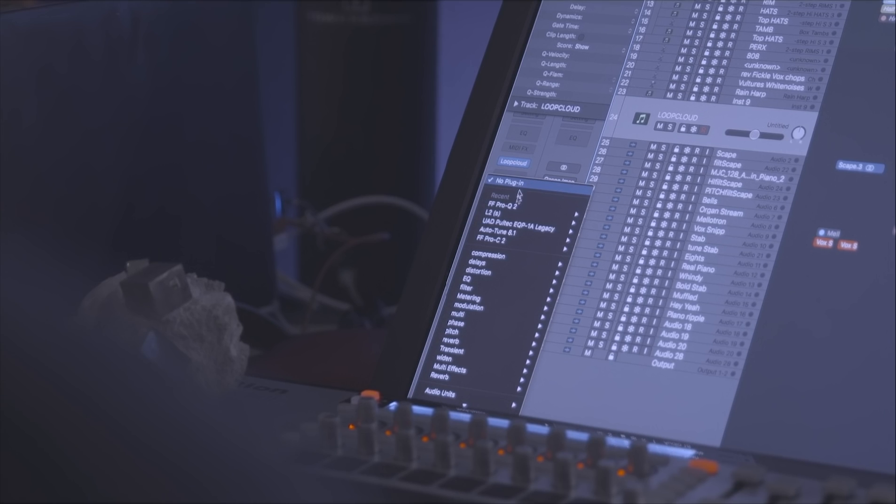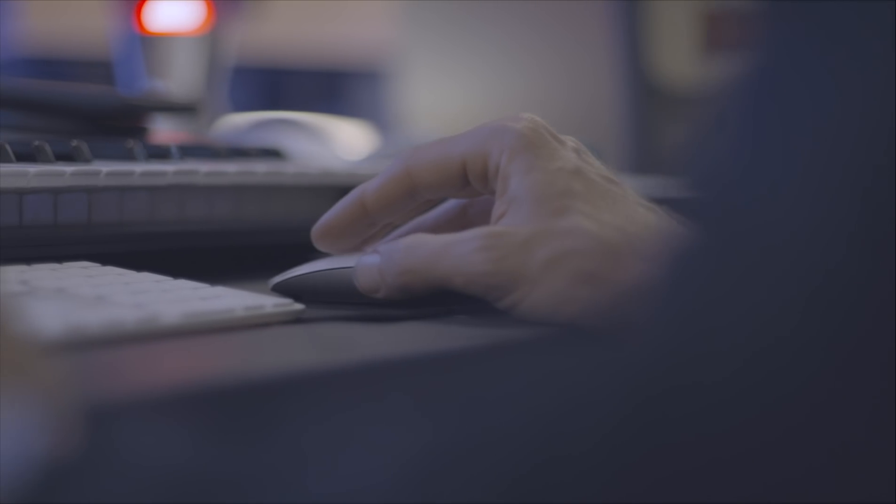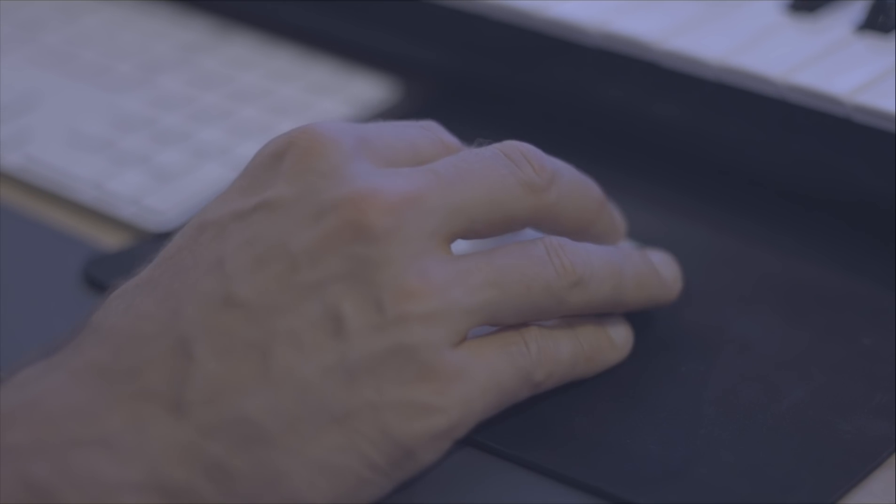One of the best things for me is just the workflow — being able to have LoopCloud sync along with the song that I'm playing in time and actually use the plug-in as an audio unit and then be able to put reverb on that. Say I'm looking for a big clap, I just stick the reverb on. This means you can audition stuff and listen to it in the context you're actually working.